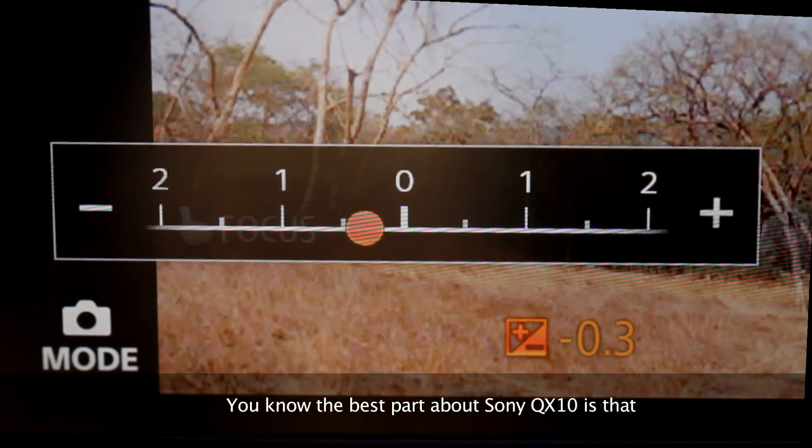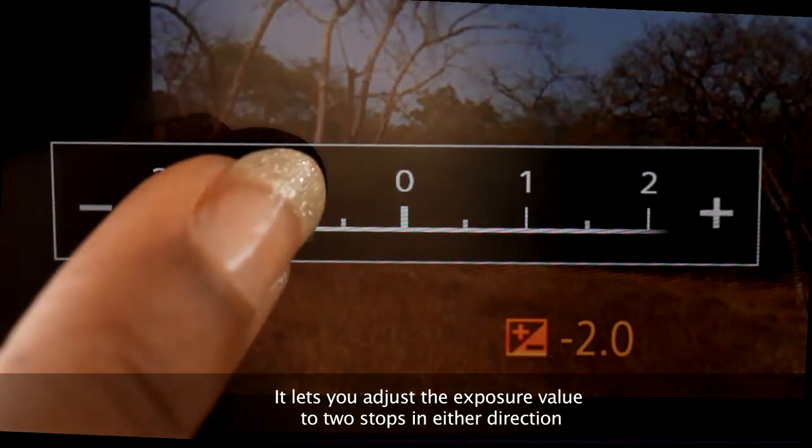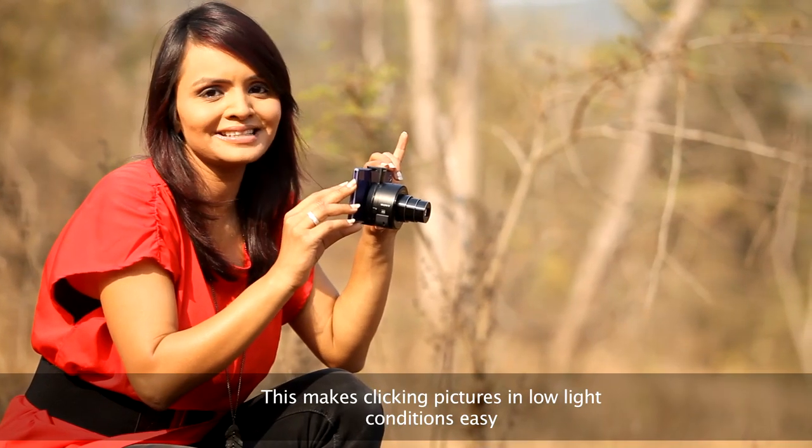The best part about the Sony QX10 is that it lets you adjust the exposure value up to two stops in either direction. This makes clicking pictures in low light conditions easy.